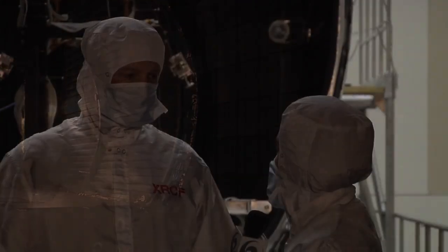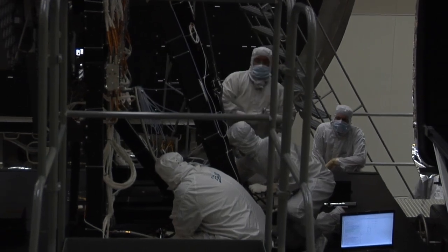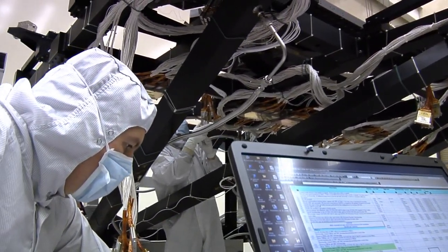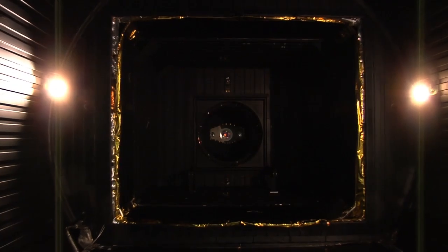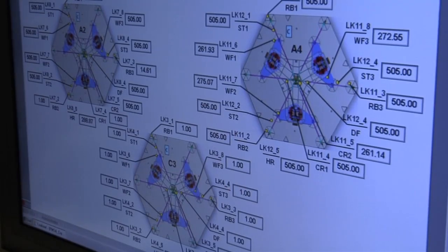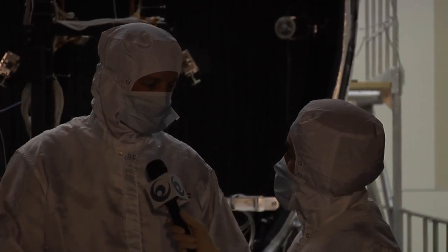The Ball Aerospace team is responsible for the testing. They will be looking at these mirrors as they transition to cryogenic temperature through a window at the front of the vacuum chamber, using an instrument called an interferometer. That will give them a very detailed surface map of what the mirror looks like and how it deforms as a function of temperature.